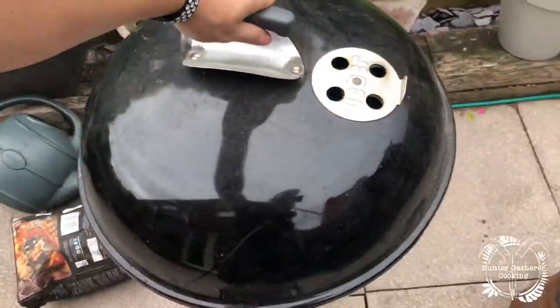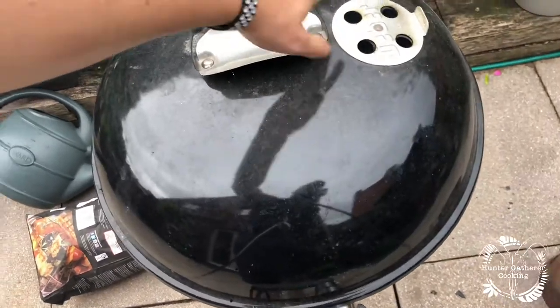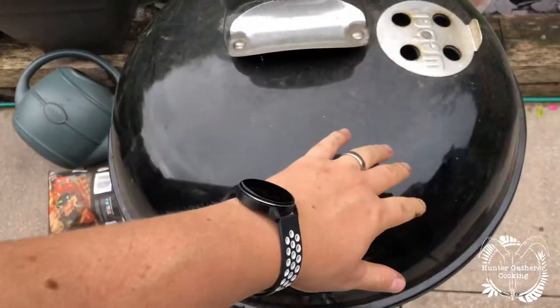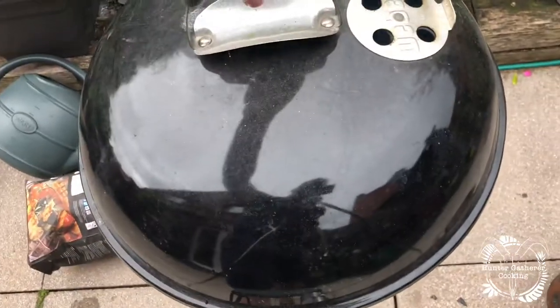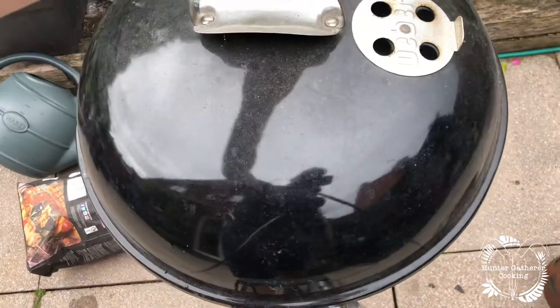Then the lid goes on like that. If I lift that up, the coals are on that side, the vent will be like that, and the idea is that the smoke rolls over the food. You may want to turn the lid as it comes around, but that's roughly how it is.